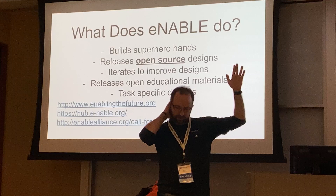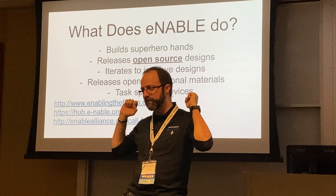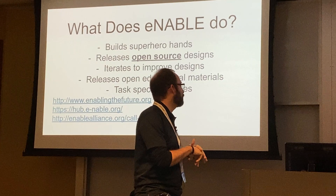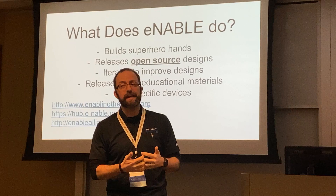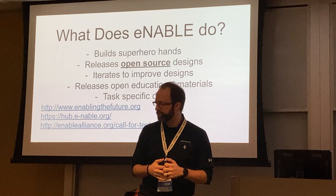What does e-NABLE do? They get most publicity for building superhero hands. That's how I got started — a student at my university saw the Star Wars arm and wanted to build it. Nobody else wanted to learn 3D printing, so they gave it to me and said, 'You're a physicist — physicists do everything.' Once I started 3D printing hands, students all wanted to work in my lab, so I went from about one or two students per semester to about 50.